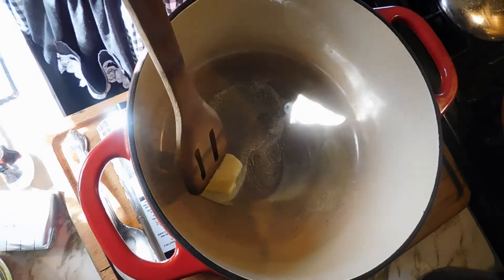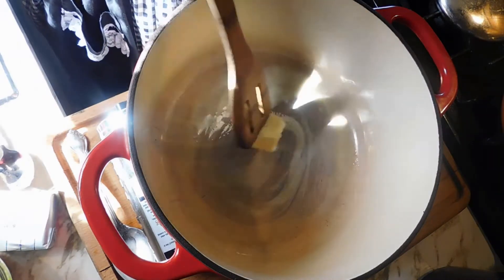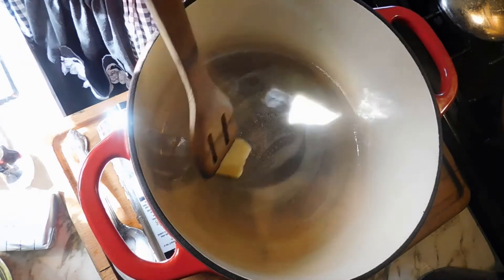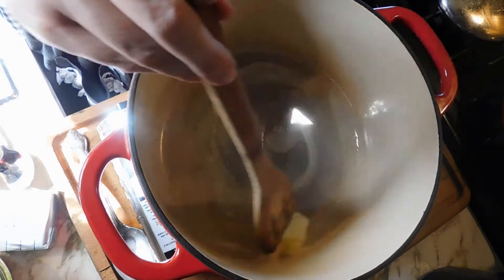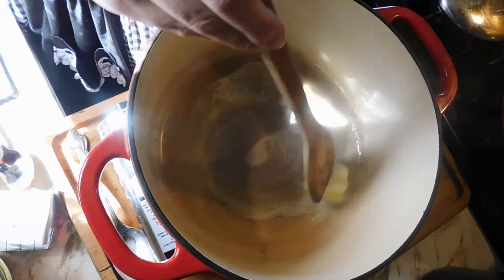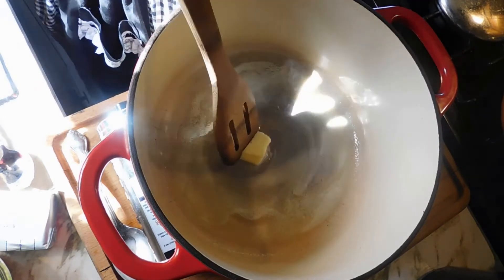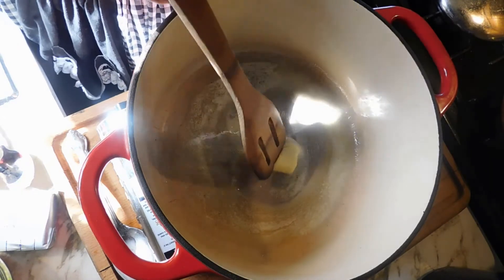This is a real easy recipe — a stored-together recipe. The only thing you really need to do ahead of time is the noodles, and you can do them a week, two weeks, or a month ahead of time. This is also a good way to use up leftover turkey after Thanksgiving.